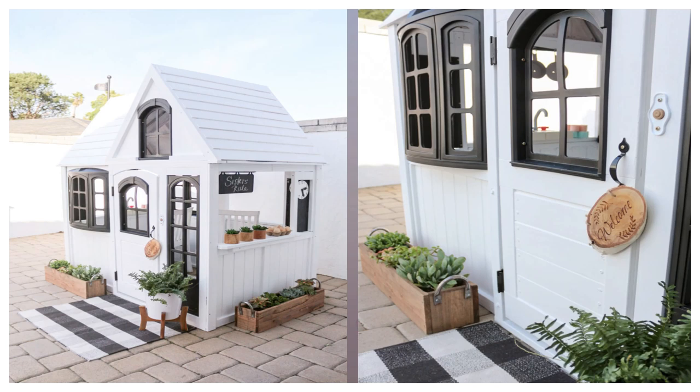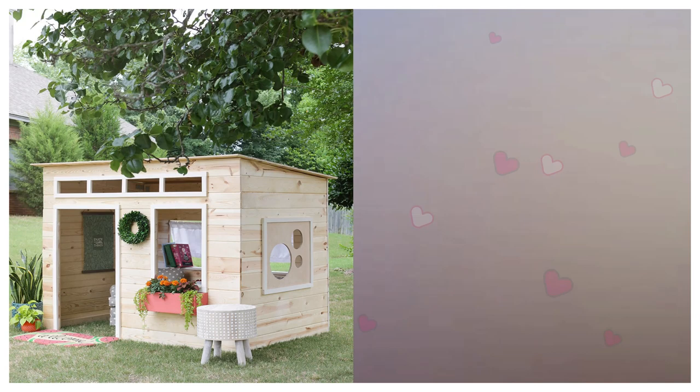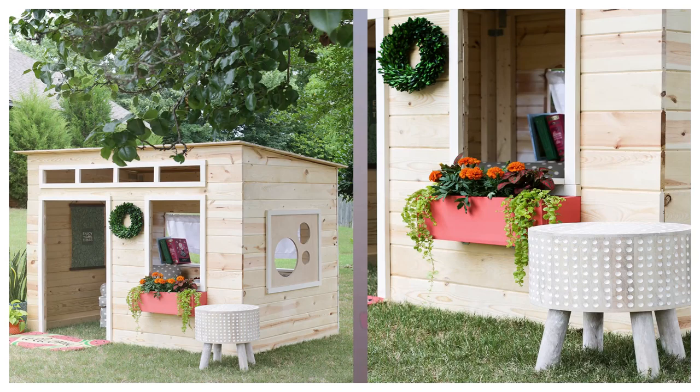2. The Easy Indoor Playhouse Plans. Does the thought of having to build a miniature house terrify you? After this design idea, you won't have to be intimidated by that thought any longer, because this playhouse has a very simple and unique design.